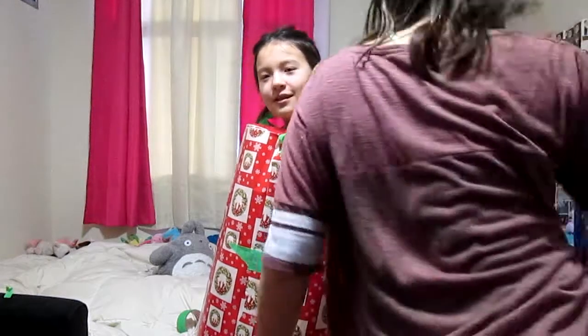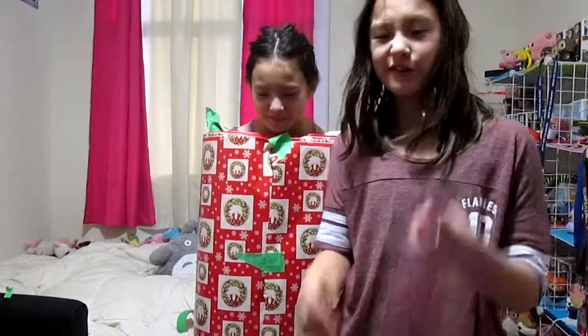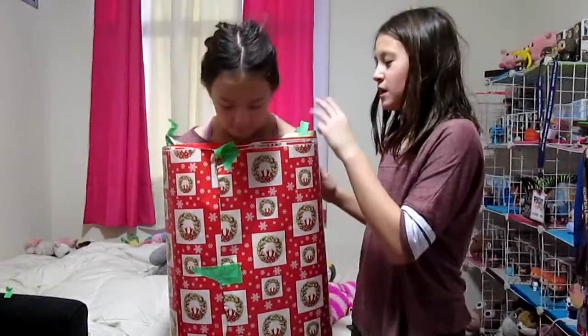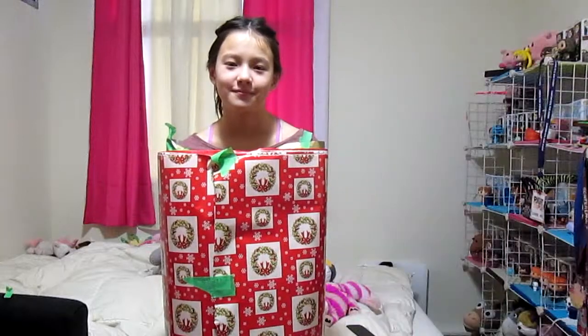Okay guys, we're back with twenty layers on my beautiful sister. We had to use two rolls because it's leftover wrapping paper — what do you expect? So this is three different wrapping papers for twenty layers, and we're back at thirty layers. One-fifth of the way! We'll see you guys at thirty layers.